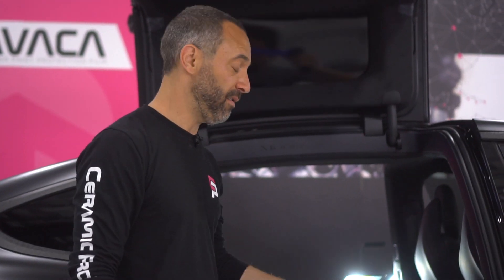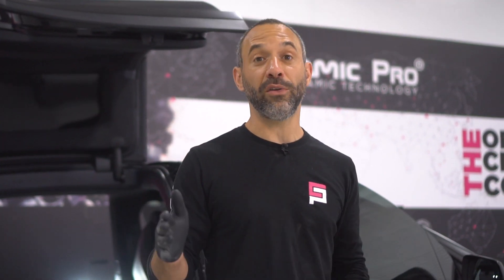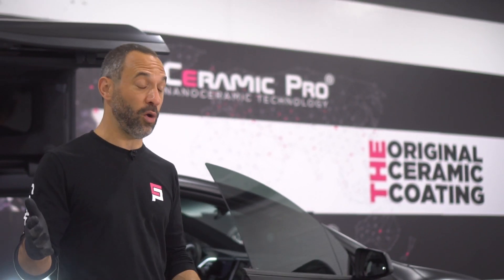This is Adam with CeramiPro and today we're going to clean a Tesla. We just made a mess out of my own Tesla and now I'm going to show you some easy steps on how you can clean your vehicle just like this at home. Let's get started with the tools and supplies that you'll need to do an at-home cleaning.